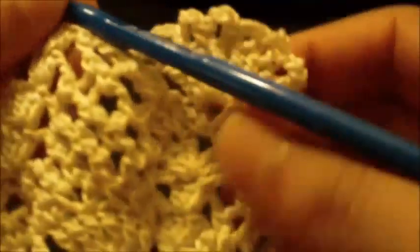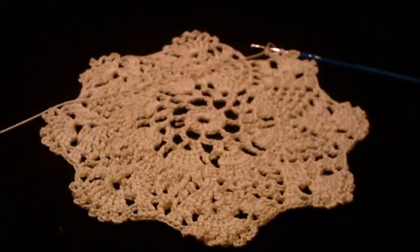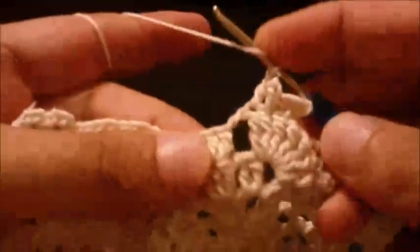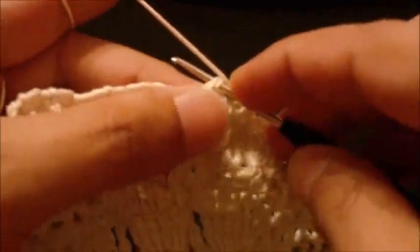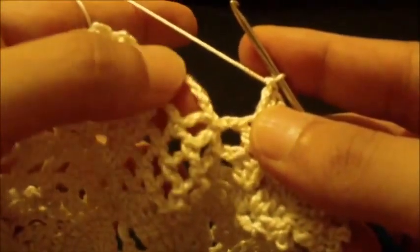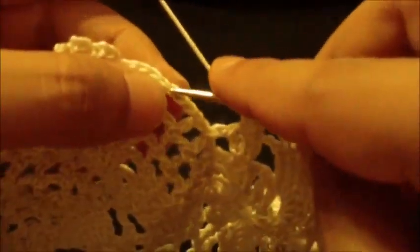We do this pattern around until we reach the end of round ten. We still have the three double crochet in the center double crochet — one, two, three — and we join at the top of chain four at the beginning. We do a slip stitch at the chain four to join.